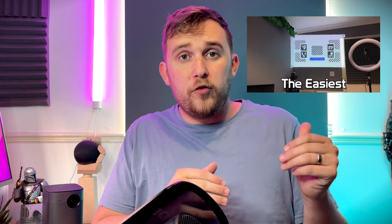I have done a review of the Horizon Pro, so if you want me to do a side-by-side comparison with these, let me know in the comments below. But let's break this down.